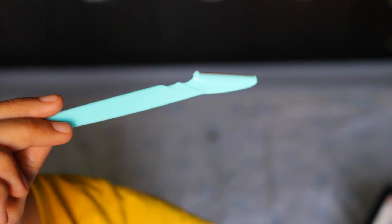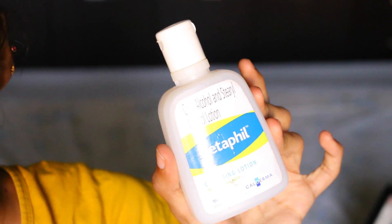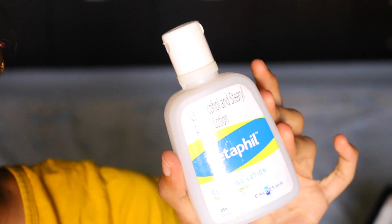So there's nothing fancy involved in this video. The things you would need are an eyebrow razor, which you can get off of Amazon, and also some lubricant. I'm using the Cetaphil cleanser because it's very mild and it doesn't cause any irritation on the skin.